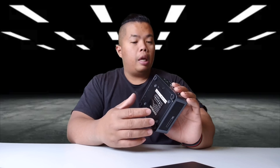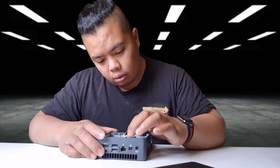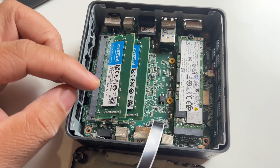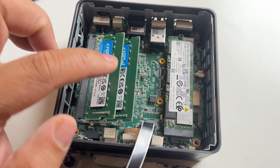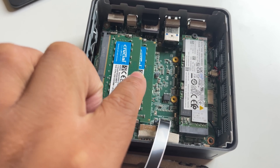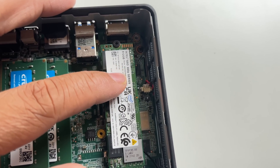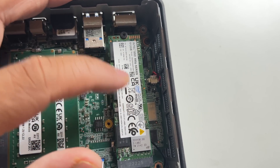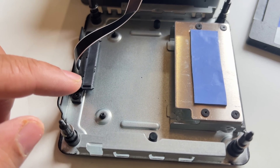If you want to replace the SSD and RAM and upgrade, you'll need to take off the bottom. Inside it comes with two 8-gig sticks, making it 16 gigs of RAM, and a 500-gig SSD — the 660P series by Intel. It also comes with an extra slot for an additional SSD.